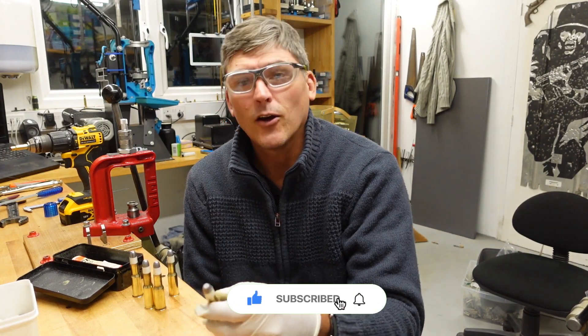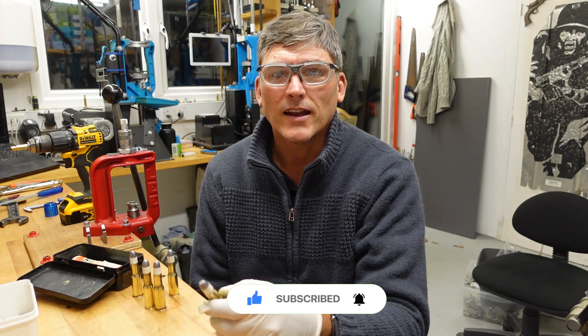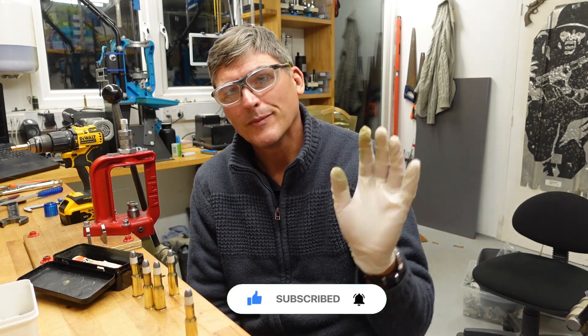When we're done we have our six .450 Martini-Henry cases. I hope you've enjoyed this video, and we will see you for the next one. Until then, bye bye.